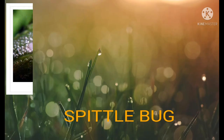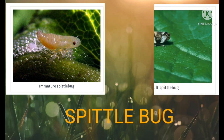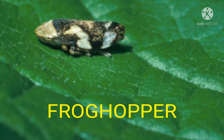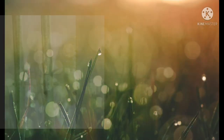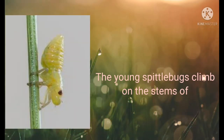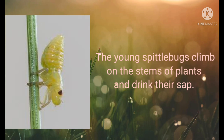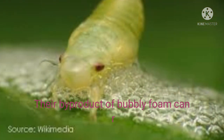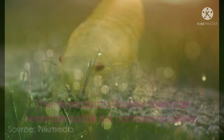A spittle bug is the larval or young form of an adult insect called a frog hopper. After hatching from eggs, the young spittle bugs climb on the stems of plants and drink their sap. Their byproduct of bubbly foam can resemble spittle but contains no saliva.